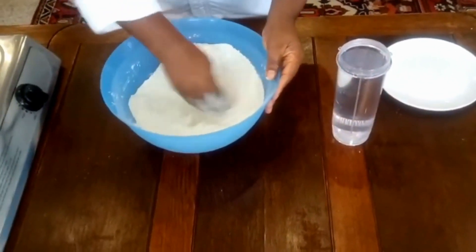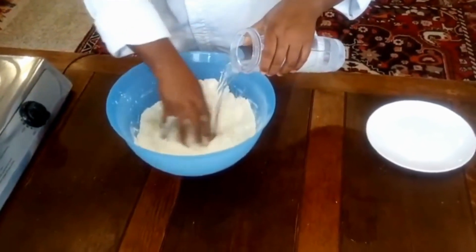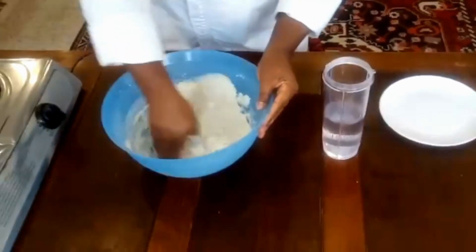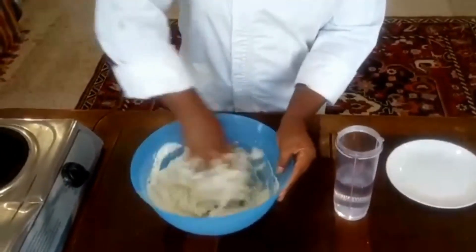We mix everything together. And I will put my water in slowly, slowly, until my dough starts to combine together.